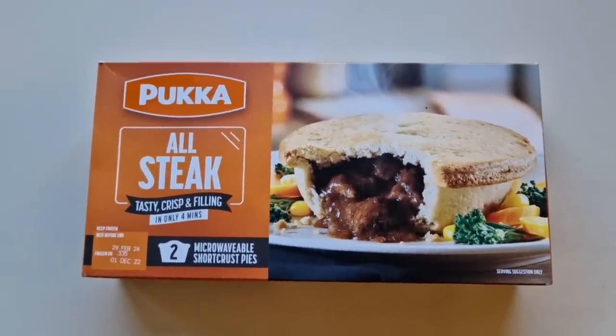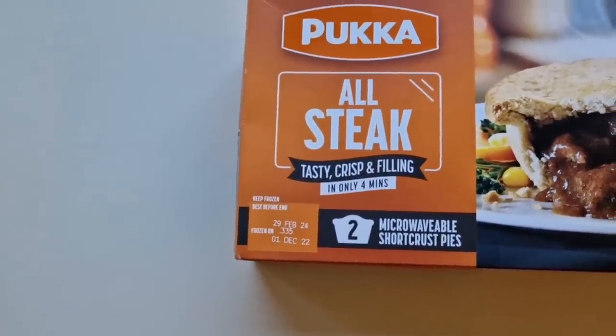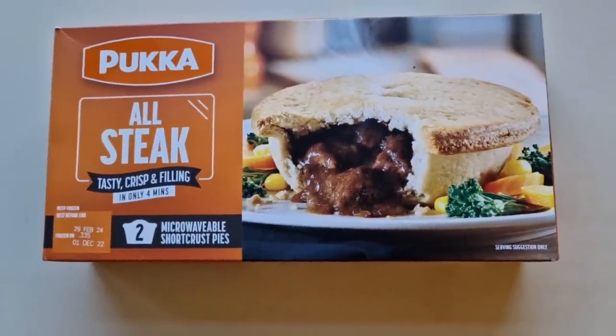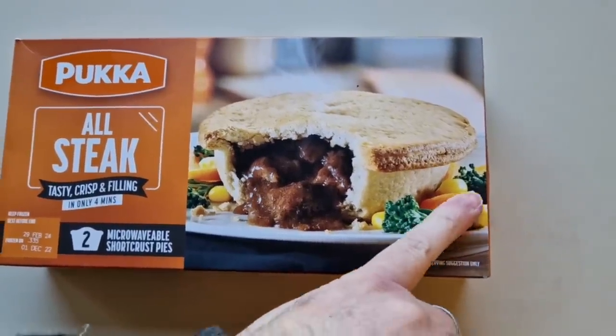I got some Pucker Pies — all steak, tasty, crisp and filling in only four minutes. It's a microwavable Pucker Pie. Look at that short crust pastry in the serving suggestion — oh, I don't know about all this.